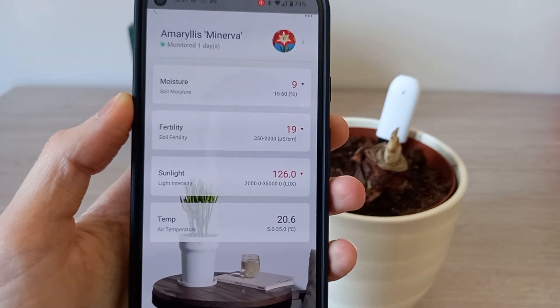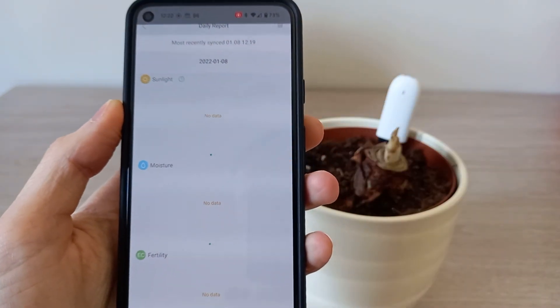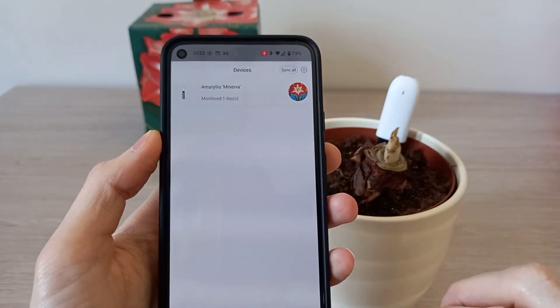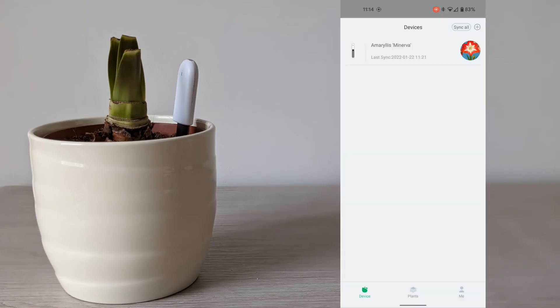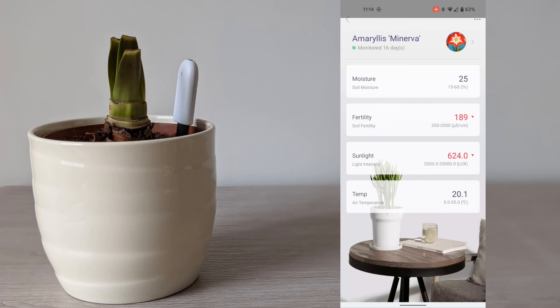Clicking on the chevron on the top right next to the picture of the plant will give you a history graph showing how the plant's health has been doing over time. I've now had the probe for a couple of weeks and the plant is very healthy. You can see the current status, and click on the health history graph to see how your plant has been doing over the last few days, weeks, and months.